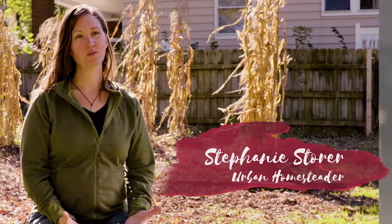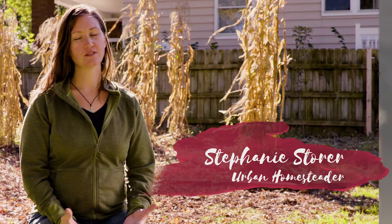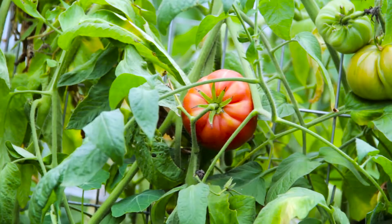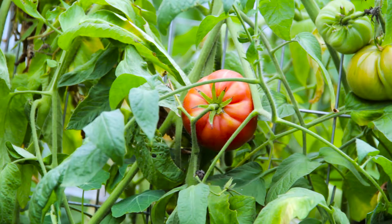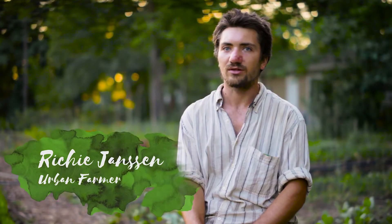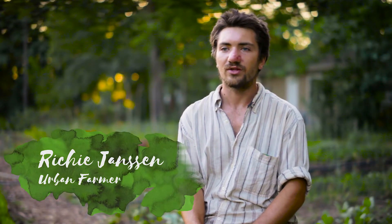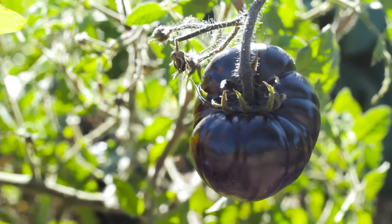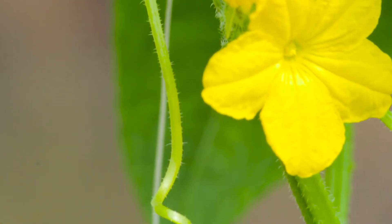We grow all heirloom, open-pollinated vegetables in our garden, and that way we can save the seeds. You really can only save seeds from heirlooms and open-pollinated varieties. Hybrids — you can save the seed, but you won't get the same thing out of it. It'll be a regressed, less viable version of the same crop. Heirlooms, on the other hand, have been selected to be genetically stable, so they reproduce very similarly to each other.